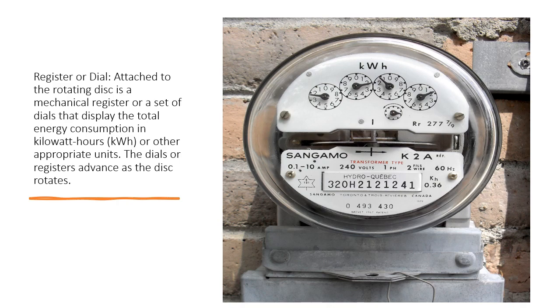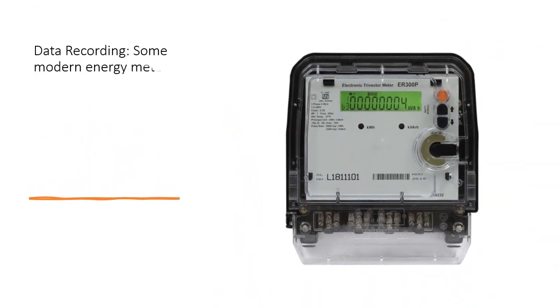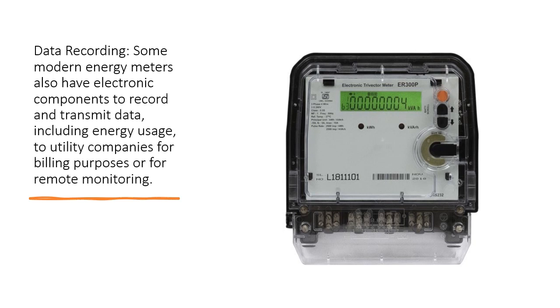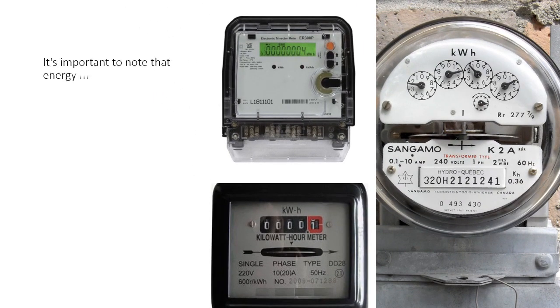Data Recording: Some modern energy meters also have electronic components to record and transmit data, including energy usage, to utility companies for billing purposes or for remote monitoring.